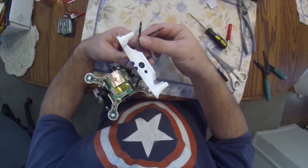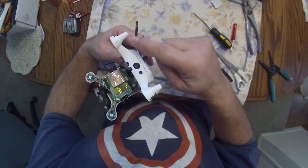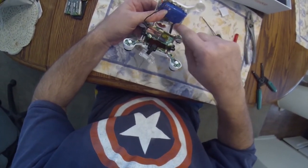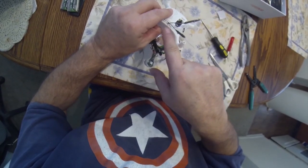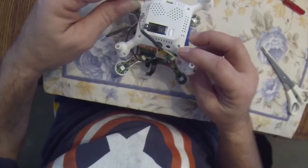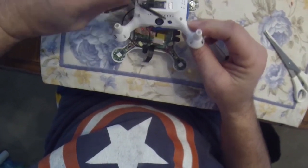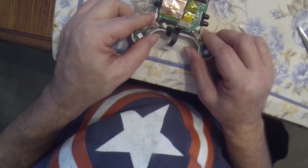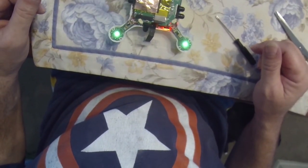Reconnect any of the ESCs you may have unplugged to get that board moved up and out of the way — I unplugged three. These antennas were wrapped around the battery in the bottom of the aircraft. I just didn't like them sitting there, so I poked a hole and pulled them through so hopefully there's better reception for the transmitter, or your phone in that case.